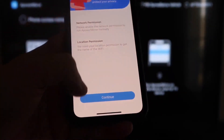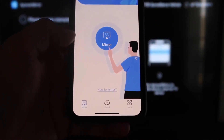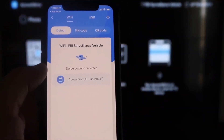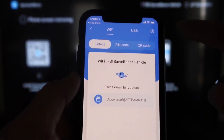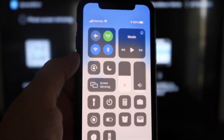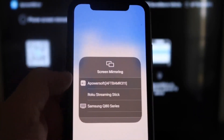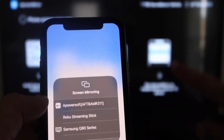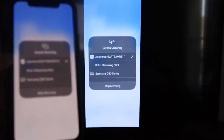The app will ask for network and location permission — click Continue, then Allow While Using App. It'll start recognizing the Wi-Fi connection. Next, tap the middle Mirror button — it searches your Wi-Fi network and finds an icon that says APowerMirror. Then swipe down from the top right corner of your iPhone to bring up the control center, tap Screen Mirroring, and at the top you'll see APowerSoft — tap on that. It'll load up and you are now mirroring directly to the TV.